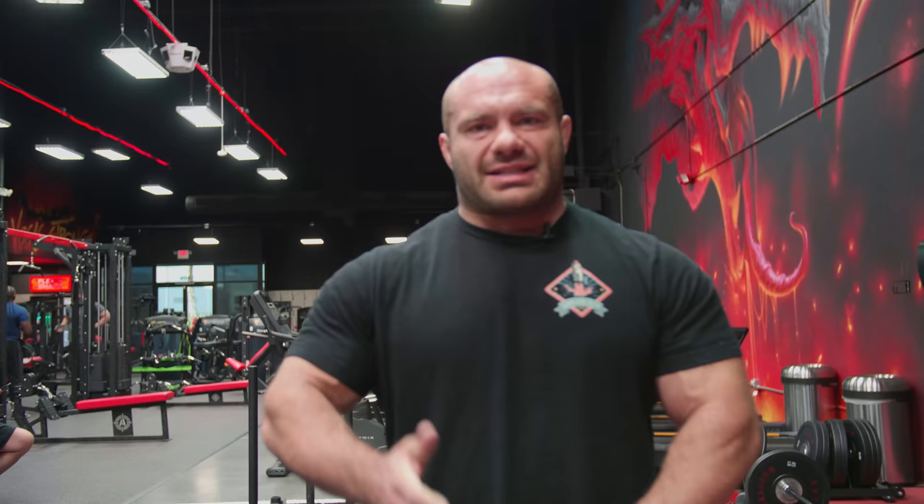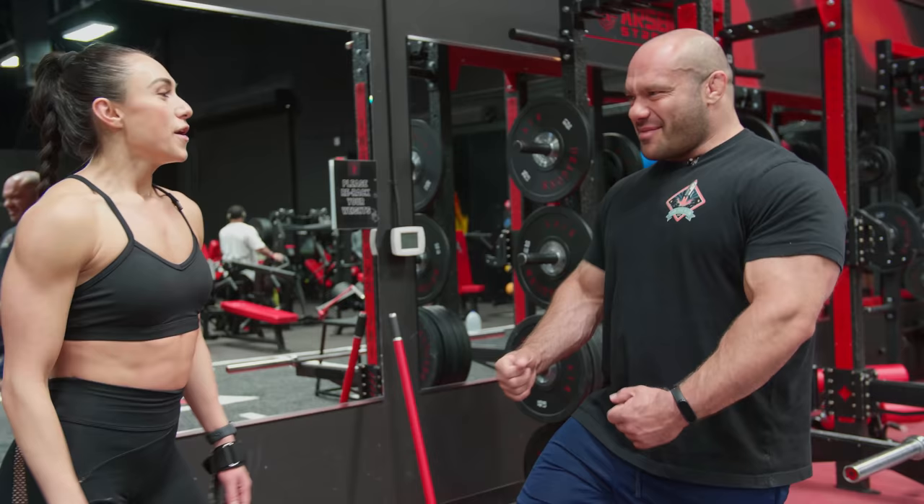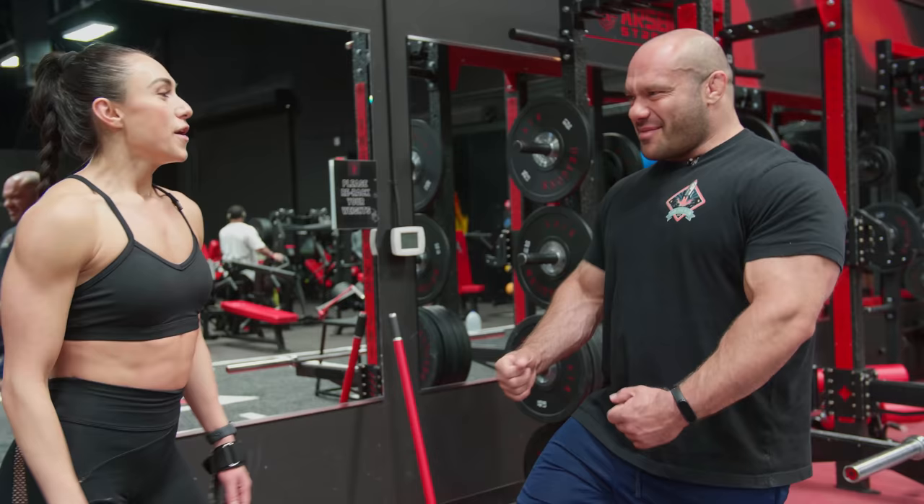The high-rep sets of 10 to 20 in the deficit deadlift — if you have the cardio for it — is an unbelievable back builder, glute builder, and sometimes even hamstring builder. It'll overall get you jacked: your traps will blow up, your mid back, your spinal erectors. If you want that Johnny Jackson type back thickness — google him if you don't know who that is — high-rep deadlifts and increasing load over weeks, months, and years is how you get super jacked.